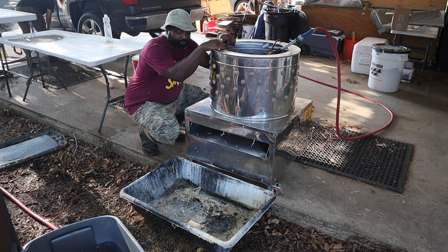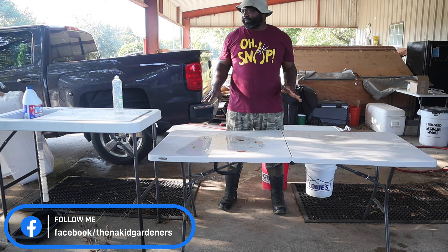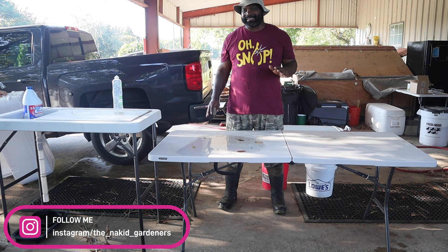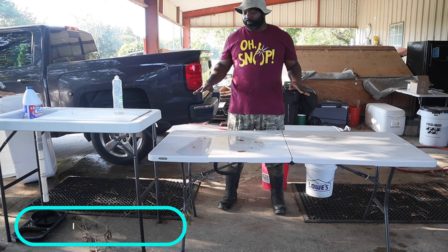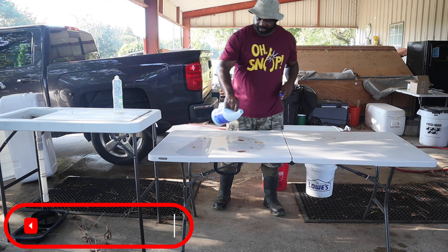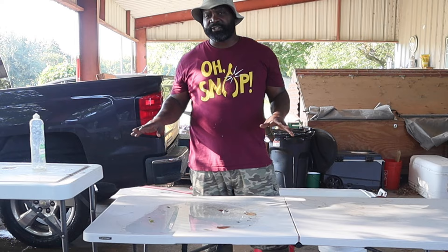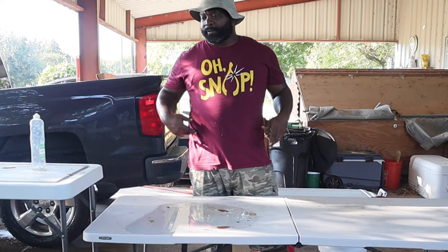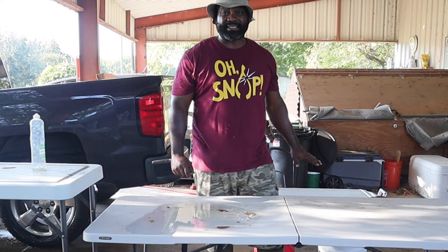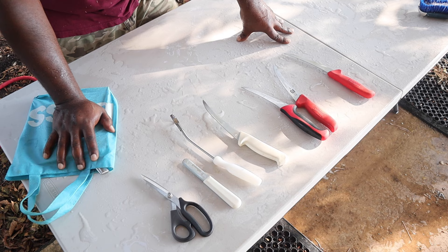Next we have the evisceration table - this is where all the magic happens and where I like to be. You don't have to have these particular tables, but they do help. The tables I really want to get are six-foot stainless steel tables; using plastic is kind of porous and you really have to scrub it and use bleach. This is where you part out your chickens - feet, neck, head - do your quality control. I like using this one because I'm taller, otherwise I'd hurt my back.